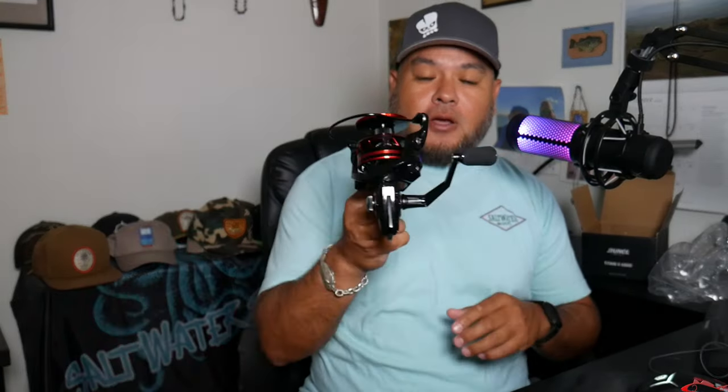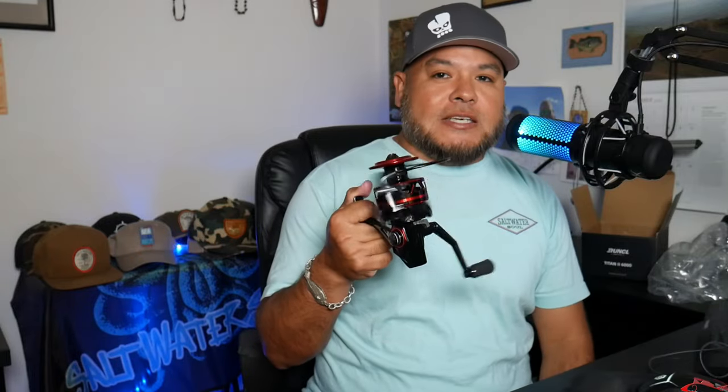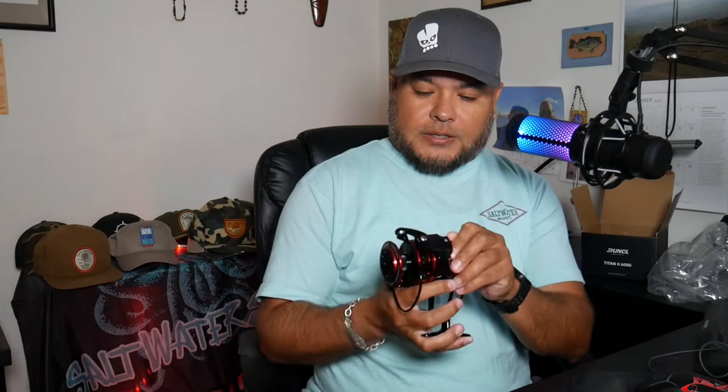Straight out of the box, it feels good in the hand. It is not super heavy. When I think 6000, I was thinking about throwing lures, but this reel doesn't feel super heavy — maybe around eight or nine ounces. Some reels you get them and they just feel big and bulky and don't feel good to the touch. This one reels excellently — real smooth — and that's kind of what you expect to see out of the box. Nice even flow to it.